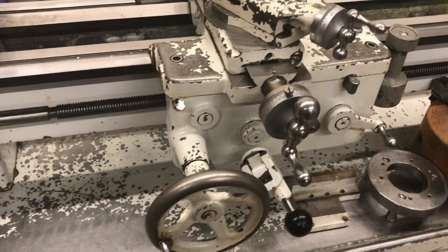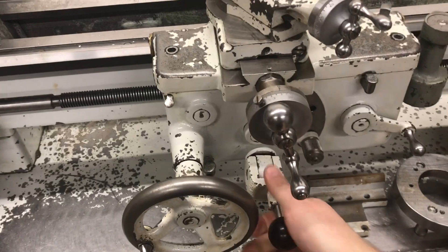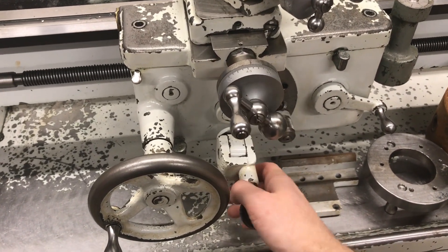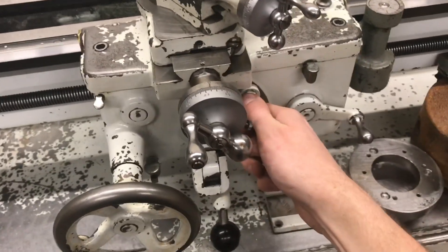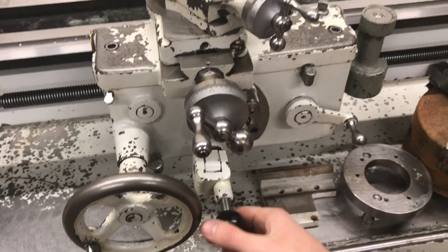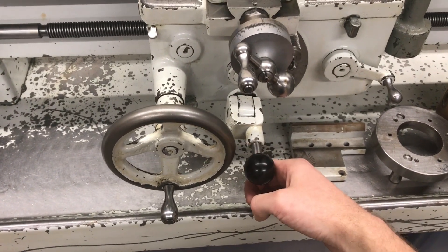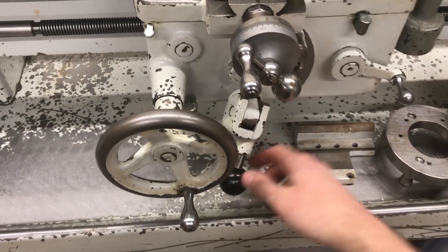Everything works smoothly. It has the cam-style apron clutch, and it works as it should.